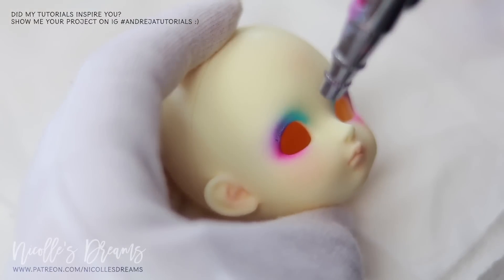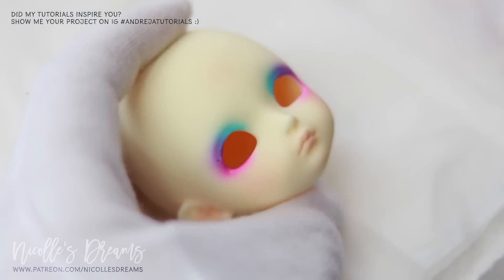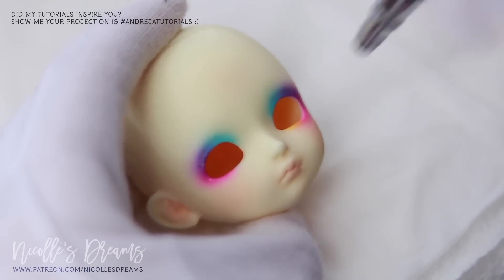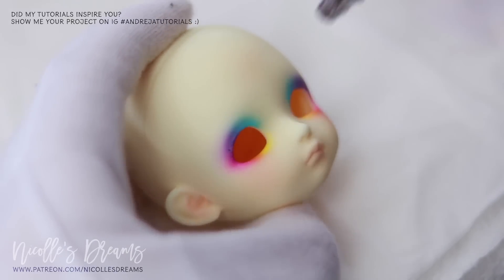And now I am airbrushing the eyeshadow. I use blue, purple, pink and yellow watercolour paint. The airbrush blends the colours really well and as you can see it creates beautiful gradients — just look at the pink to yellow gradient.